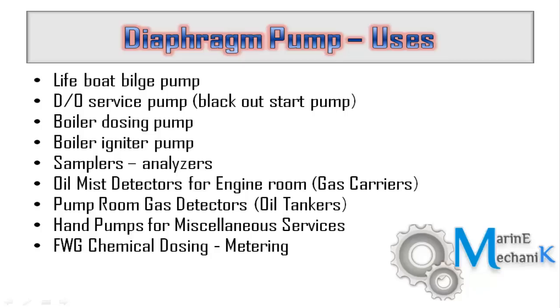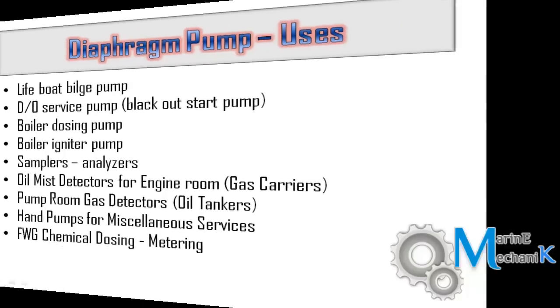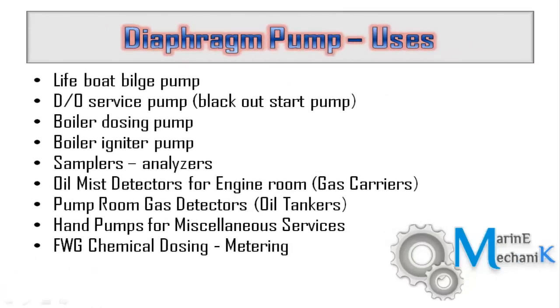These pumps are very good at taking samples and can handle air or any other gas. The rubber diaphragm is effective in creating vacuum so that exhaust gases or poisonous gases can be sucked in and sampled on the analyzers. Recent gas carriers have oil mist detectors in the engine room — one type uses a fan for suction and another uses a diaphragm pump to draw in the oil mist for sampling.